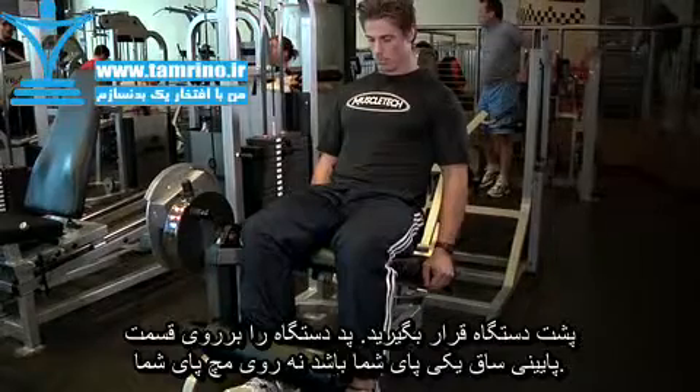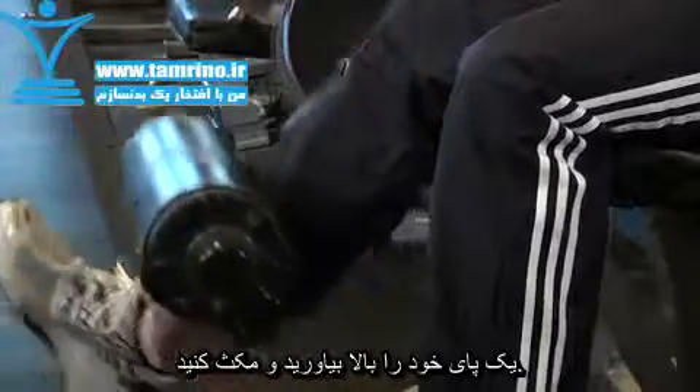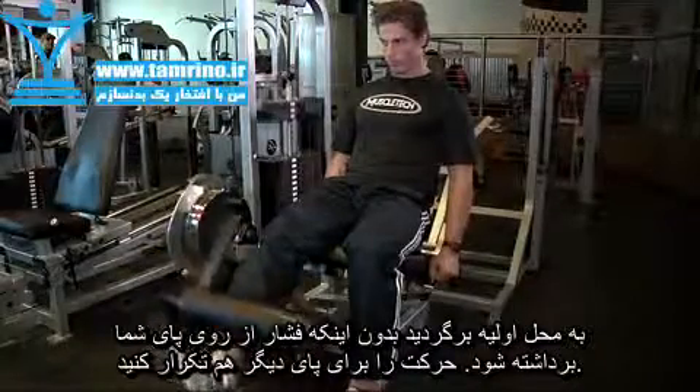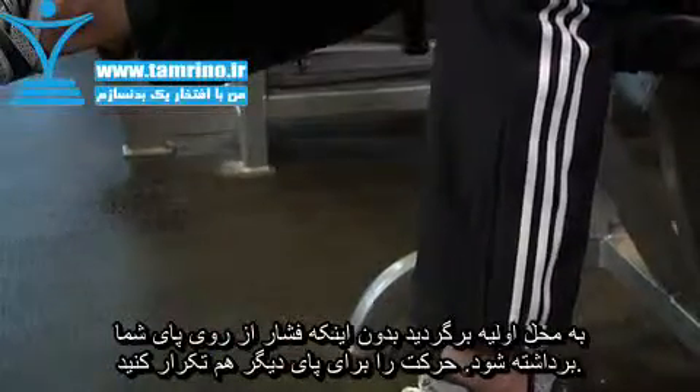Select a weight appropriate for your abilities. Now, while maintaining good posture, fully extend one leg, pausing at the top of the motion. Return to the starting position without letting the weight stop, keeping tension on the muscle. Repeat for the desired number of repetitions.